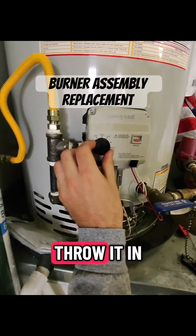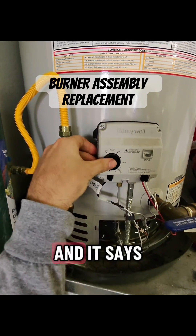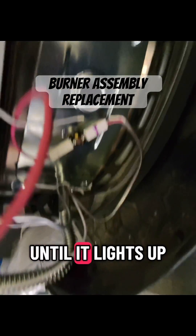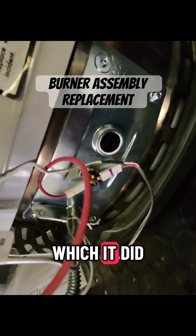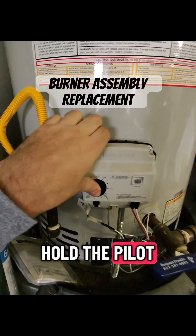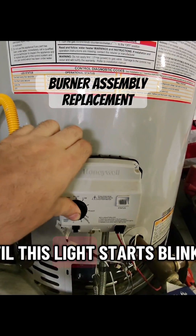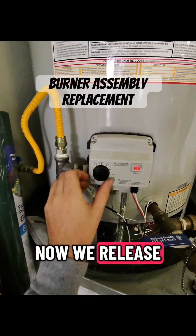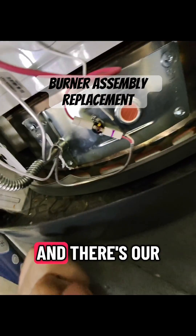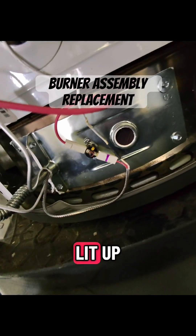So the gas back on, throw it in the pilot mode — it says we got to hold it in pilot, doing this until it lights up, which it did. Okay, you got to hold the pilot knob over here until this status light starts blinking, which it does now. We release it, turn it to the temperature — which they had between A and B — and there's our water heater, it lit up.